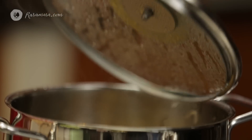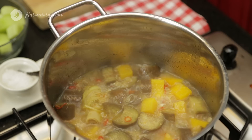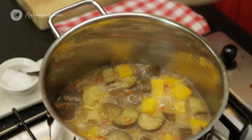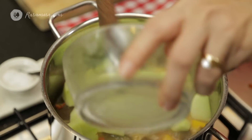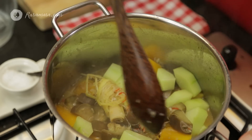Let me check my vegetables. This looks great. I'm going to add the chayote and let it cook for another 7 to 10 minutes until tender.